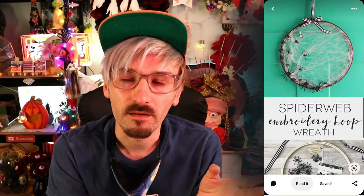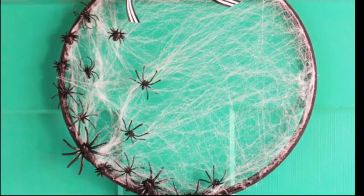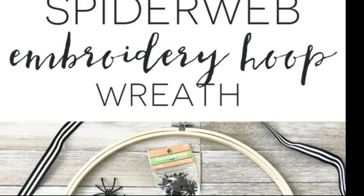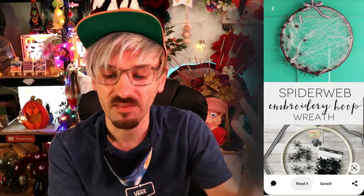I haven't made a wreath in a while, and I used to be obsessed with making wreaths - just wreath after wreath after wreath. They've got this spider web wreath which I think is really cool and going to be very easy to do. It's just an embroidery hoop with some fake cobweb stuff and then just stick some spiders on. I think that's really nice!